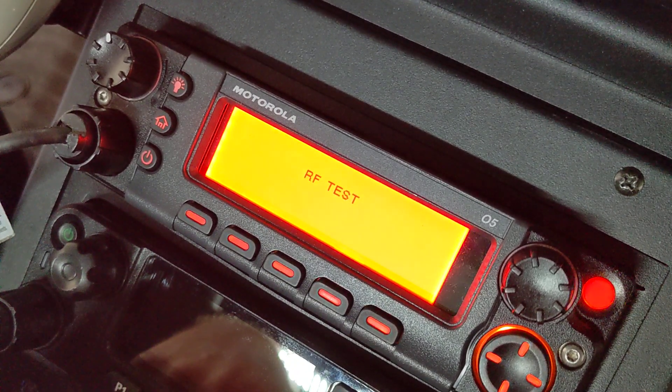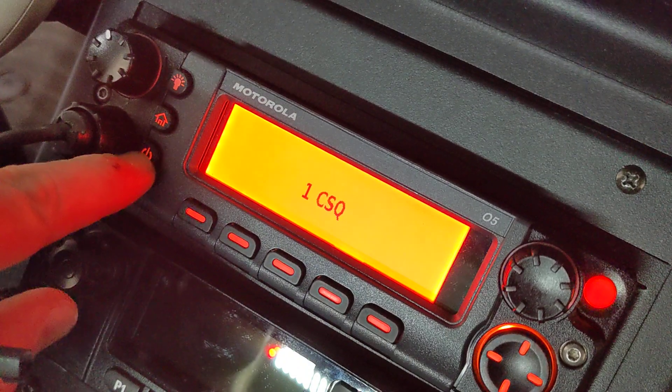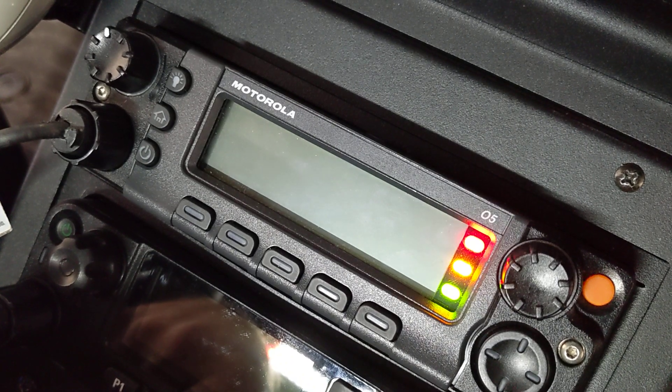Now it's ready for RF tests. You can do what you need, then press the home button again — ta-da, CSQ. To exit out of this, just power off and power back on. You're good to go. There you go guys, hope you enjoy.